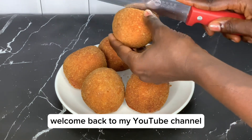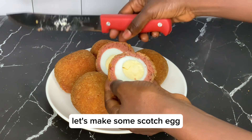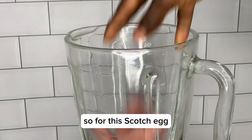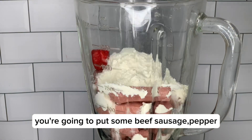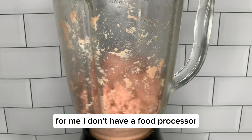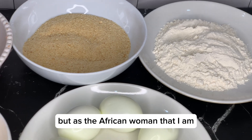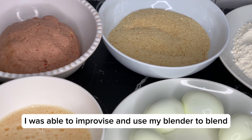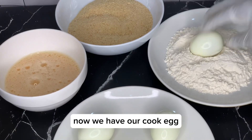Hello my beautiful people, welcome back to my YouTube channel. Let's make some scotch egg! For this scotch egg, you're going to put some beef sausage, pepper, a little flour, and some vegetable oil into a food processor to blend. I don't have a food processor, but as the African woman that I am, I was able to improvise and use my blender to blend.